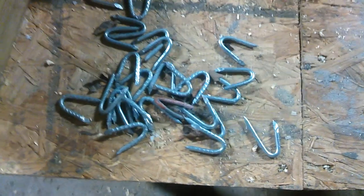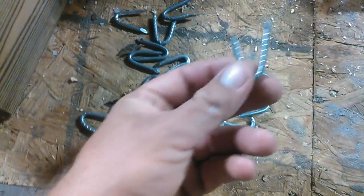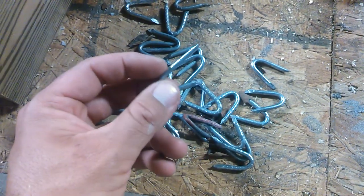Hey guys, I got a request from one of the viewers so I thought I'd make a quick video on the proper way to install a fencing staple. These aren't rocket science, but if you've never done it before, it can be kind of confusing.